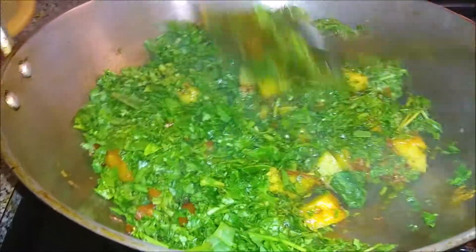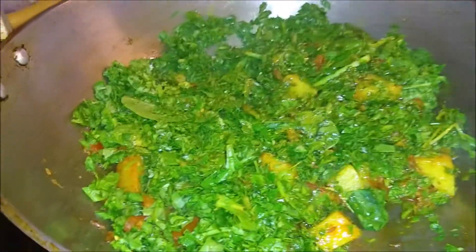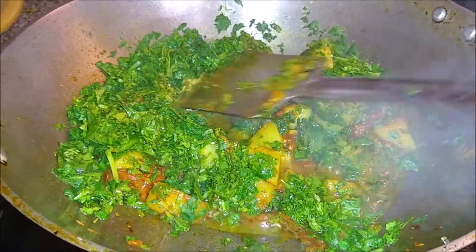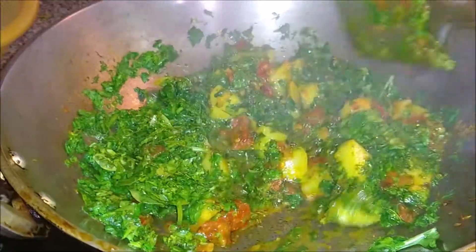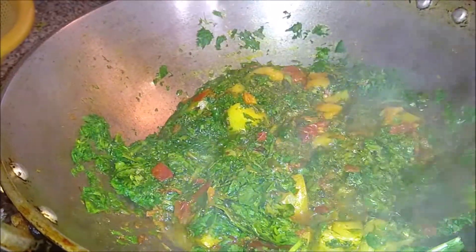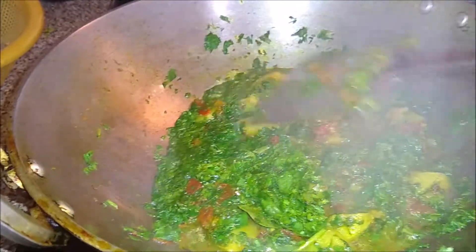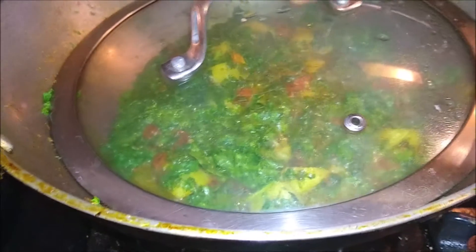I put the aloo in well. It releases a little water, so it is not necessary to add extra water. About 20% of the moisture from the aloo is enough. I will cook it for about 5 minutes until the aloo is fully ready.